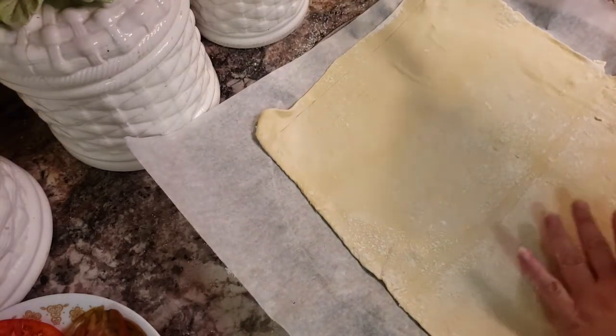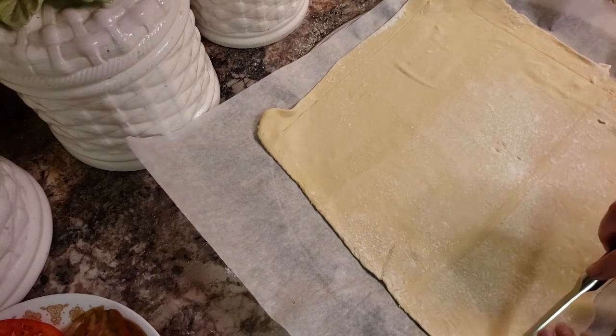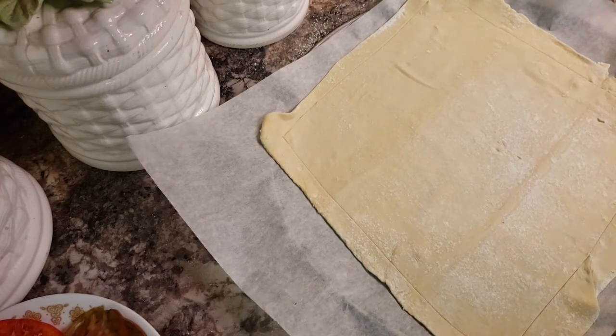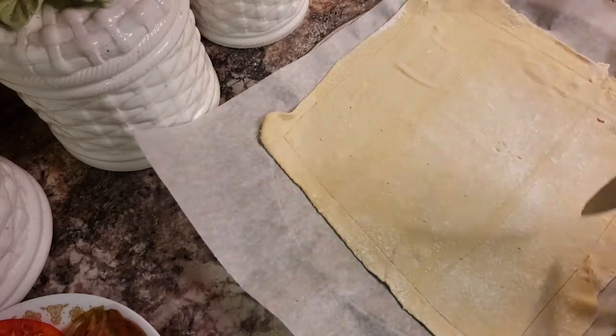Don't cut through it, just score it. You're basically making a mark to create a crust. And then you want to poke a couple of holes so it does not puff up on you.